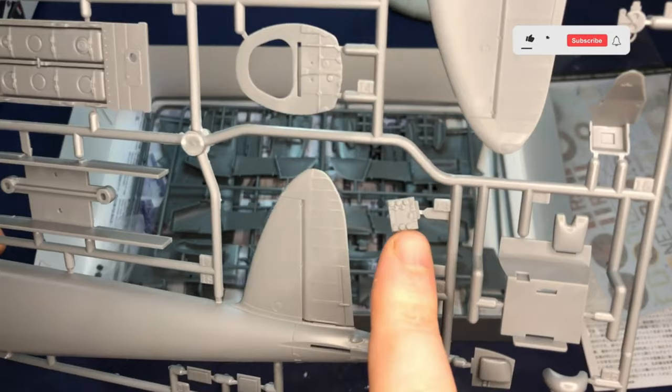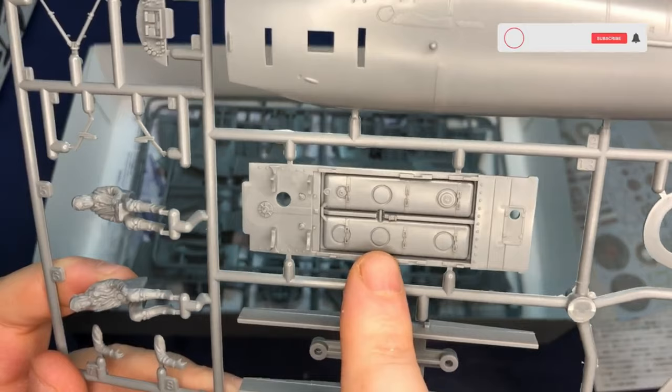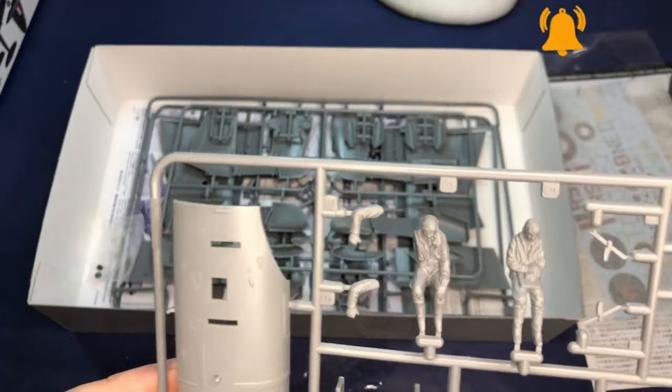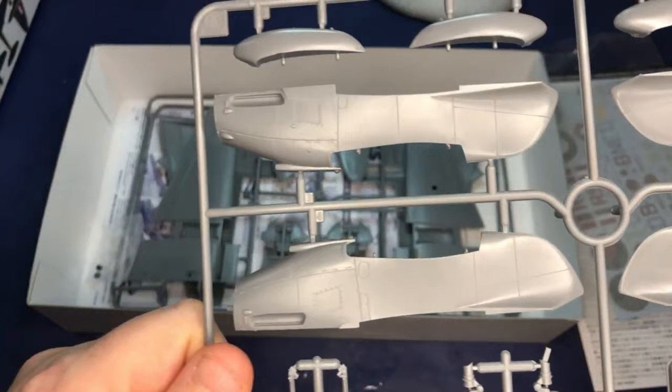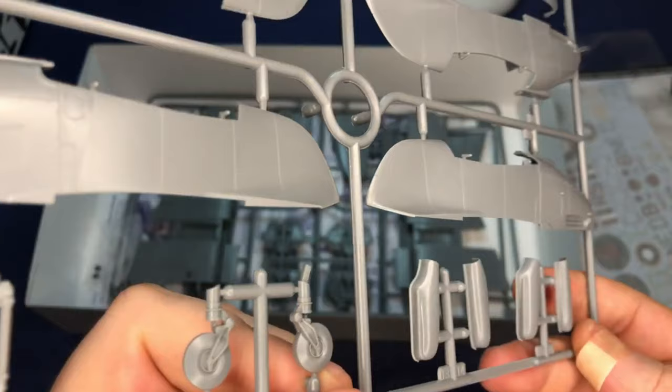The small details - in particular these radio dials and the bomb bay details such as the fuel tanks - are really great. The pilots are particularly brilliant, it's a shame I won't be using them. The panel lines are raised and crisply detailed, showing various panels, recesses, refueling points, etc. If I tilt the sprues, you can see the panel lines showing by the light.